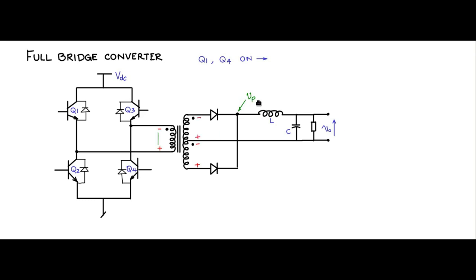When Q1 and Q4 are on, the primary voltage Vp has the non-dot end negative and the dot end positive. Measured across the primary you get Vdc, with the non-dot end being positive activating the bottom diode. The secondary voltage Vp equals n times Vdc, taking a turns ratio of 1:n. When Q2 and Q3 are on, the dot end is positive and non-dot end is negative.